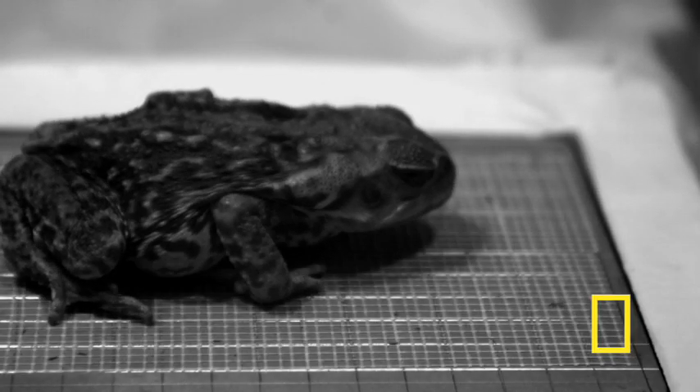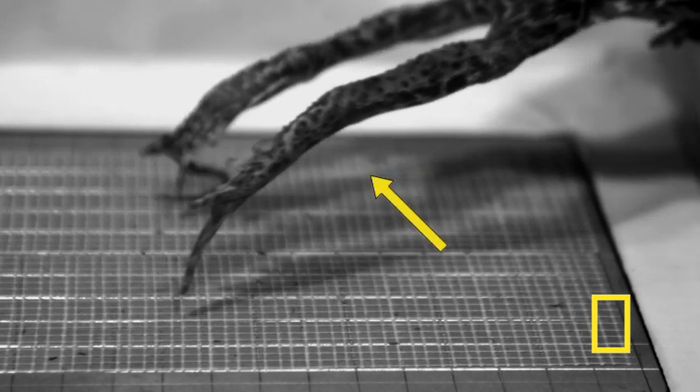The frog jump has three simultaneous movements: the forelegs flex, the hind leg swings to a vertical position and locks, and the thigh swings in a horizontal plane.